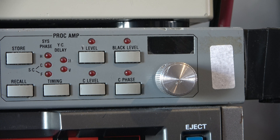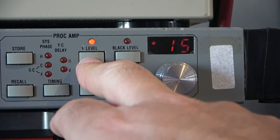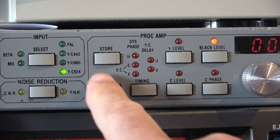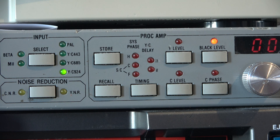We'll first put the U-Matic machine into play — that's lacing up. There's a blank bit of tape at the start, so it's flashing various gibberish, but when the recording starts that should stop and we'll just get whatever function we have selected, which is black level at the moment. So we have the tape playing. If we set different functions here they will appear and we can adjust them. Moving across, these are the PROC AMP settings — we can alter the phase timing of the luma and chroma relative to each other, and we can store and recall those.